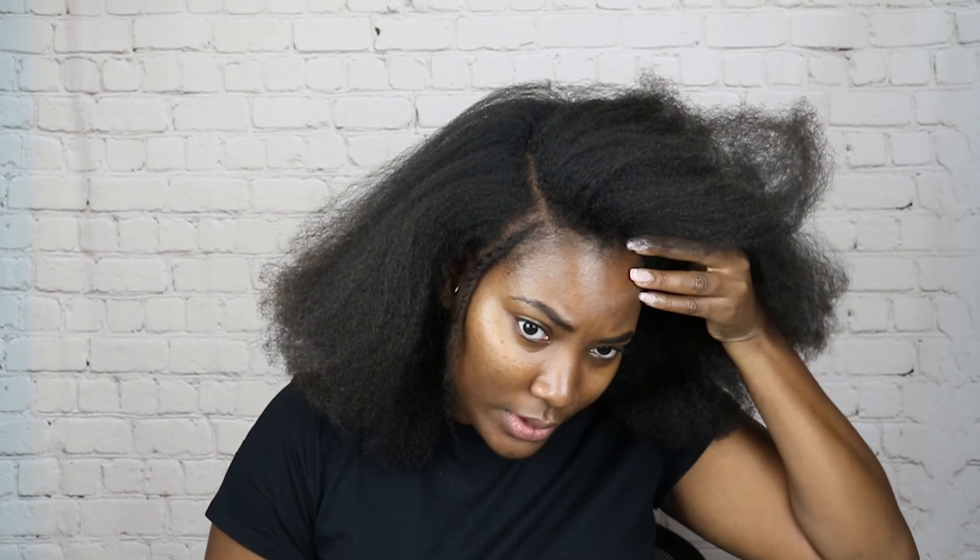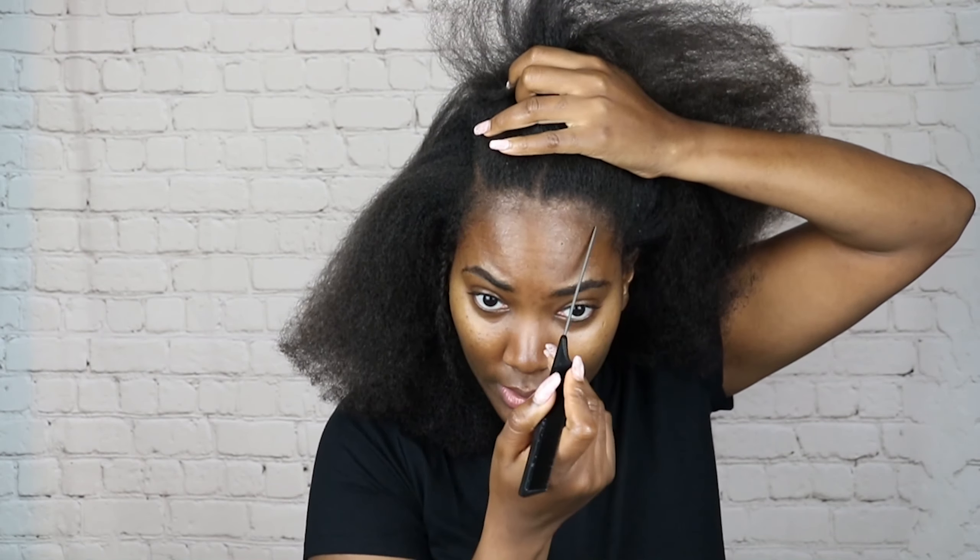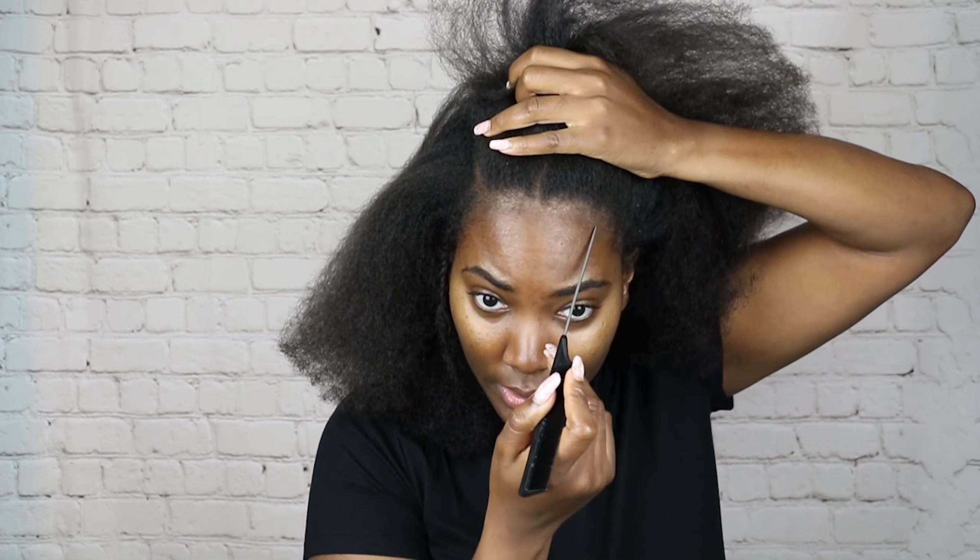I'm also going to be braiding my hair not very tight. When I do my crochets I want them to be relatively loose so that I can easily put the hair through — crochet it through — and it's not tugging and there's not too much tension. I'm also going to leave out some of my shorter hair in the front and baby hair so that I can slick it down to conceal my braids.